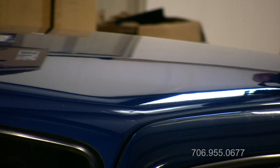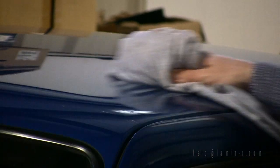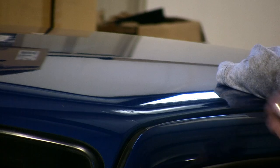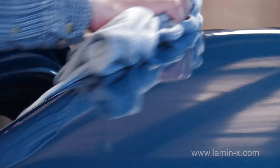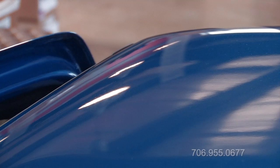The first step is to ensure that the area that you're applying the film to is clean. Open the door also and make sure that the edge that is covered by the door is clean as well.